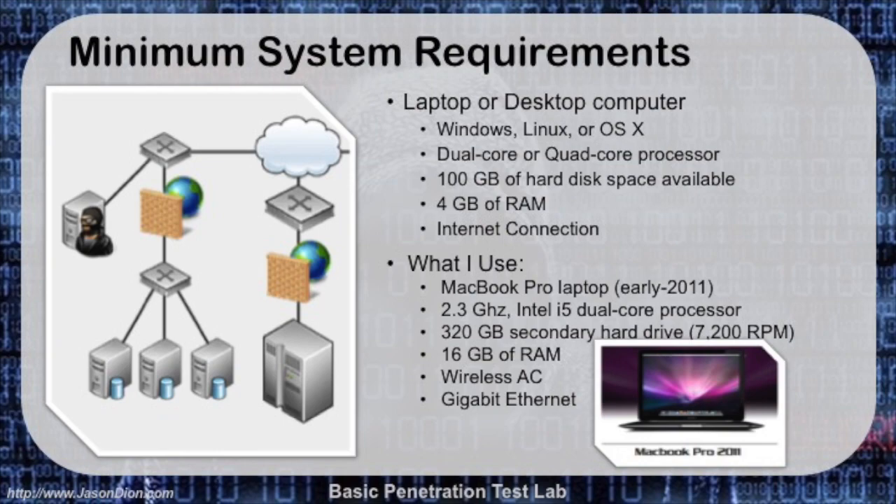You need about 100 gigabytes of hard disk space, because we're going to create virtual images of other operating systems and they will take up quite a bit of space. As far as memory goes, 4 gigabytes is sufficient — if you have more, that's always better. 8 or 16 gigs is great, but 4 is the bare minimum you'll want for this. You're also going to need an internet connection because we'll be downloading software.